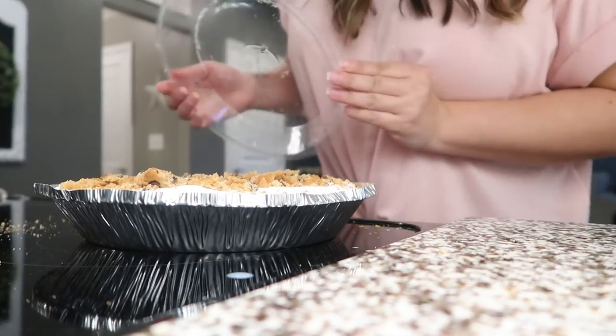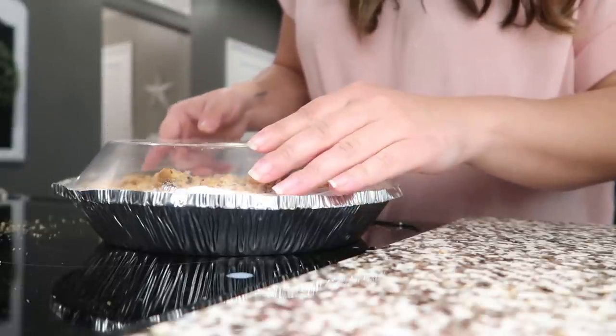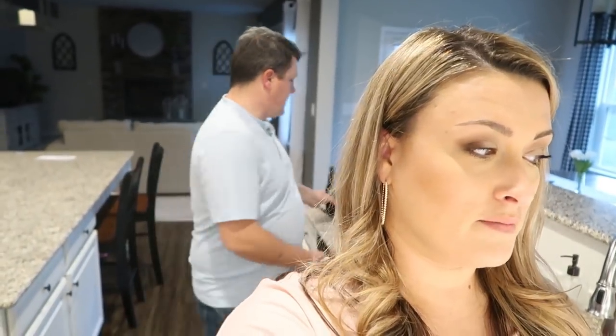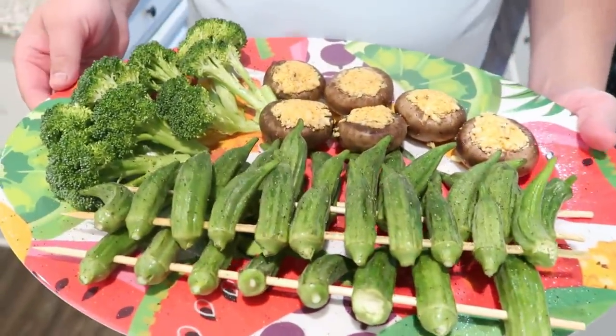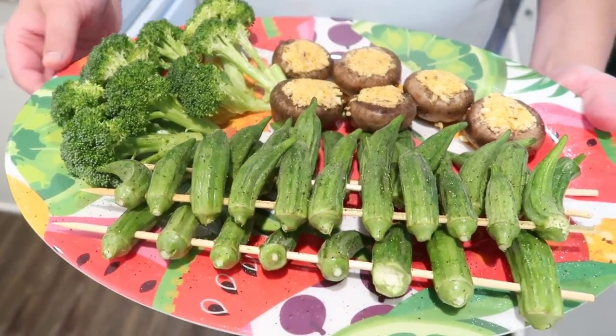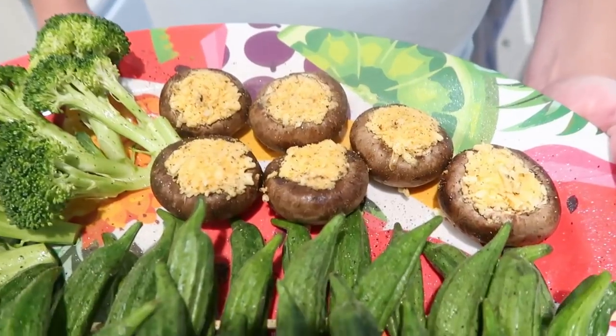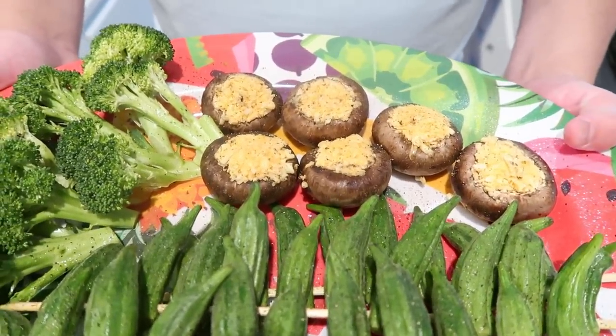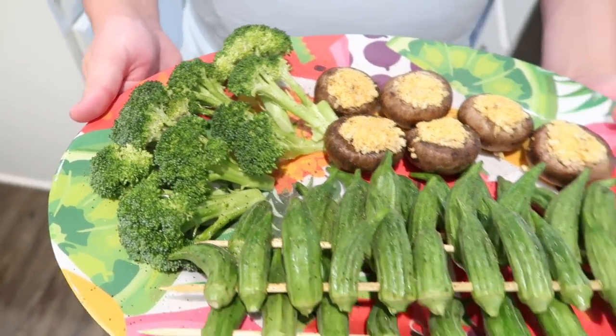Here's a great perk of using a graham cracker crust: you get your dish and lid all in one, and no dish to wash when the pie's done! Meanwhile, here's the grill master — Darren has chicken drums, country style ribs, grilled okra on skewers with salt, pepper, and a little olive oil spray, stuffed mushrooms from Publix with crab seasoning and cheese, and broccoli that Hayden requested.